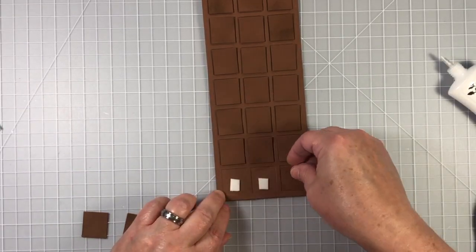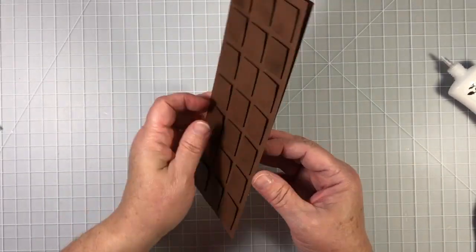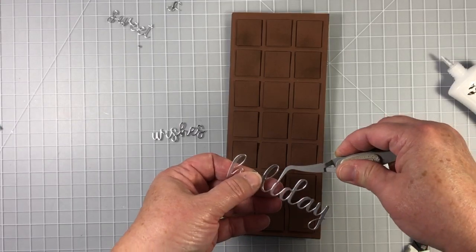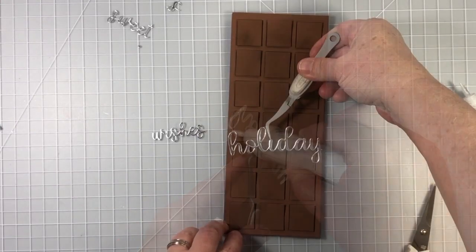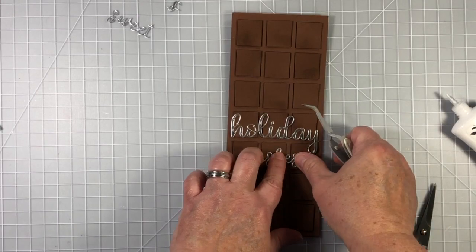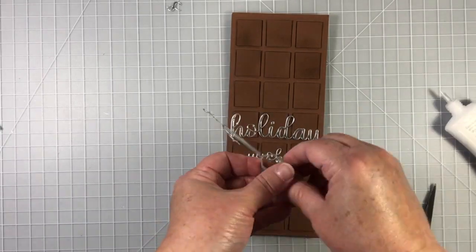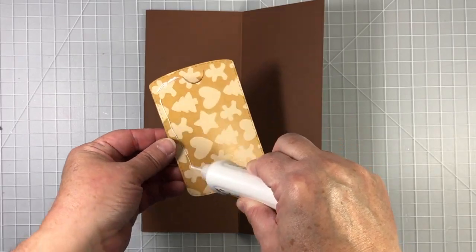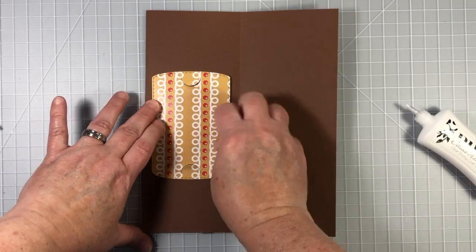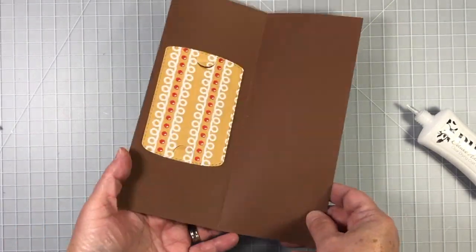This type of card would be ideal for older kids or adults — it looks like a chocolate bar and will easily resonate with them. I'm cutting the Happy Holiday scripty die from silver foil paper and I've cut the S away from the end of the word to just say Holiday. The Sweet Holiday Wishes die set has perfect little matching greetings that say sweet and wishes, and it works out perfectly. Now just adhere that gift card holder on the inside — you can see those little flaps where you slide in your gift card — and there you go.